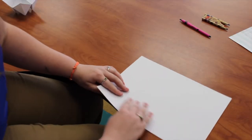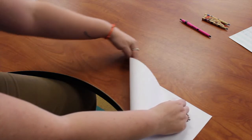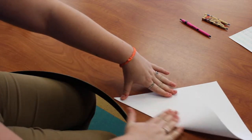First you're going to take your piece of paper, take one of the corners, and fold it so that this edge lines up with this edge on the outside to make sort of a triangle with that piece, and then you're just going to fold it down.